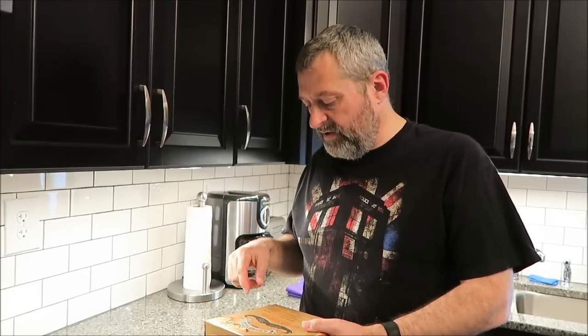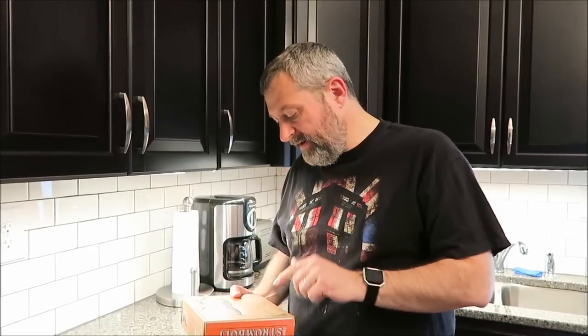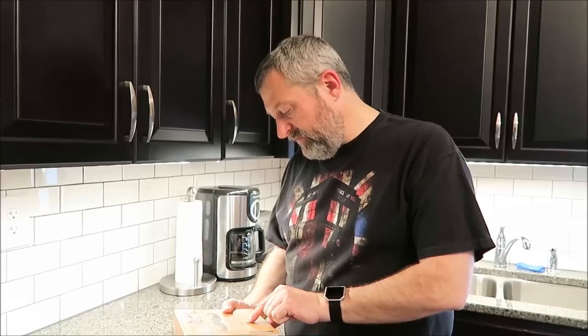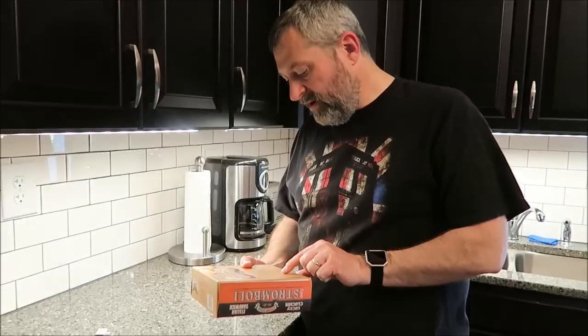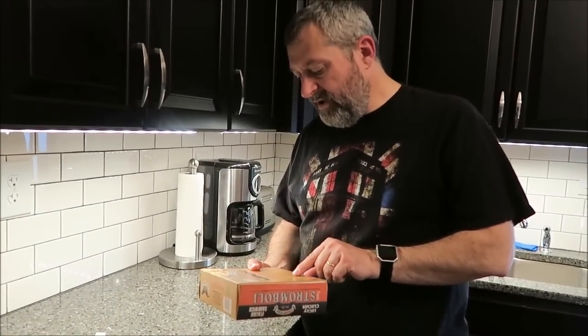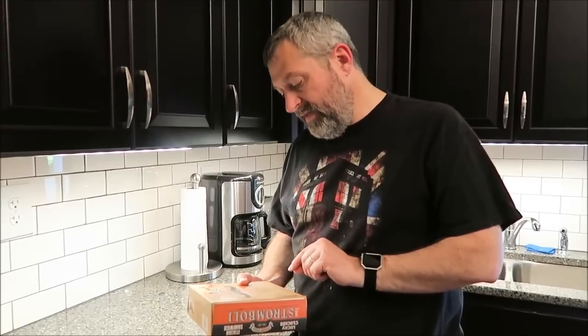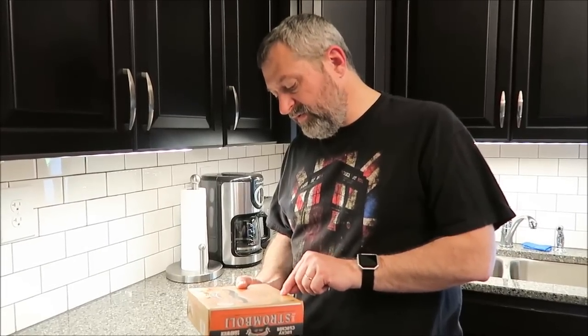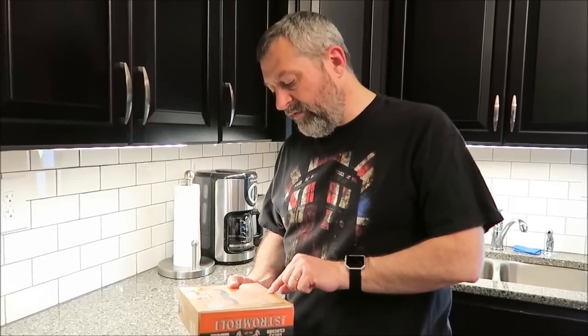There are three different ways you can cook them. You can do it in just the oven, just the microwave, or the preferred method for crispness is microwave and oven. You cook from frozen — take it straight out of the freezer, keep the stromboli in the clear wrapping, vent one end, and microwave on a microwave-safe plate for two and a half minutes on 70% power. Then transfer it to the oven directly on the center rack and bake at 400 degrees for 9 to 13 minutes.